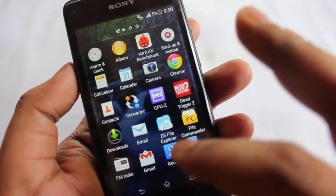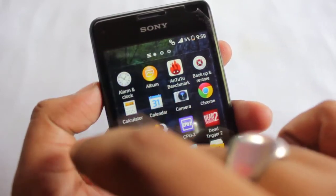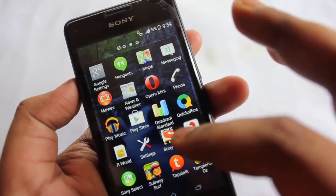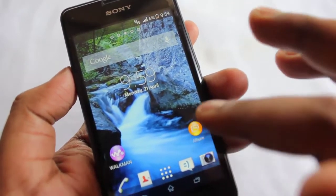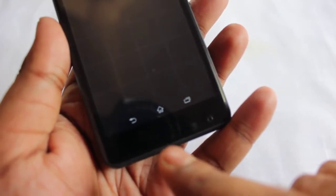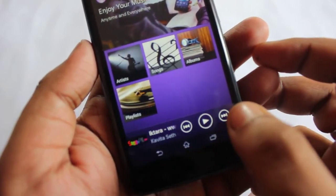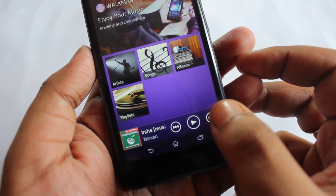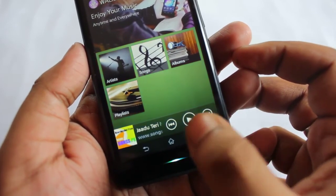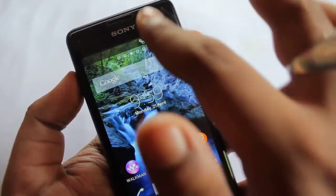One last thing I want to show you: over here we get a notification light — it will blink just now. And another feature I forgot to show in the unboxing video is the Walkman notification light over here. It changes color with the music, which is a nice touch.